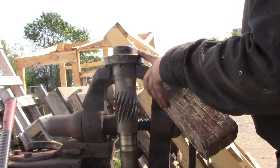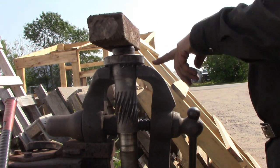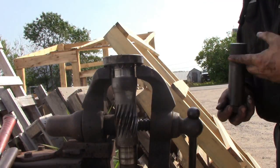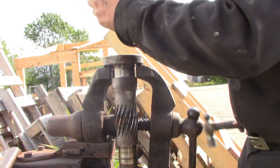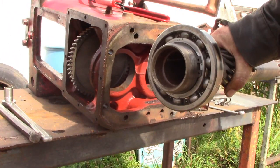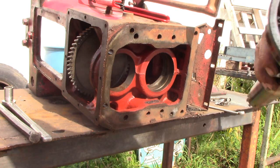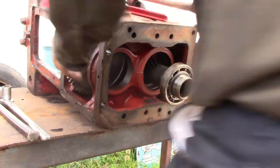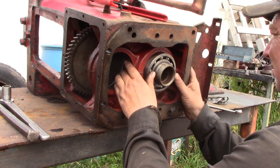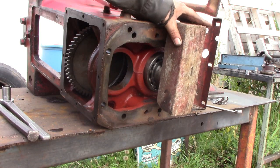This is the damaged bearing we have to get off the shaft. We use a block of wood as a barrier so that we're not damaging the shaft when we drive it off the bearing. Now that we've got it started, we'll finish the rest of it with the seal driver. We have our bearing on our shaft now, so we're ready to start putting things back together. We'll use the stick to protect the shaft again and drive it back in place.